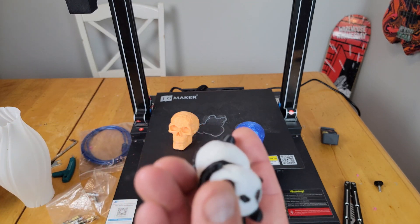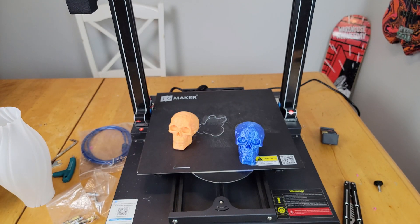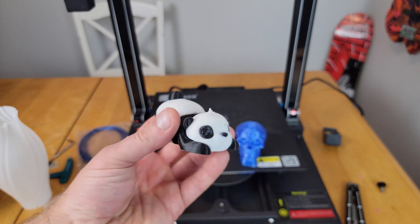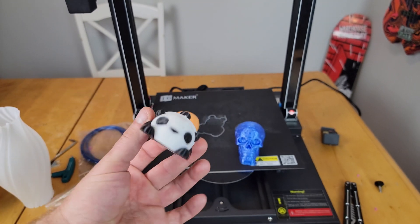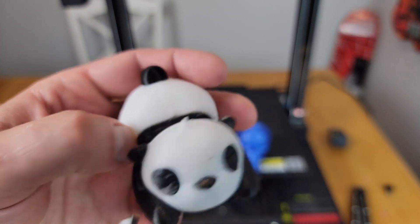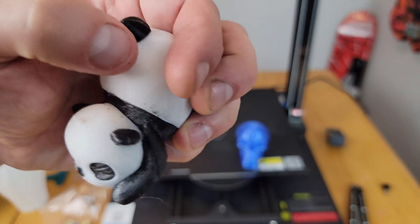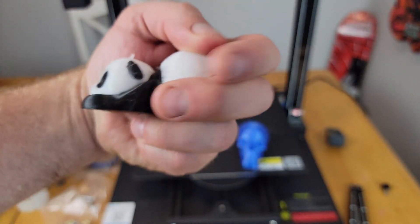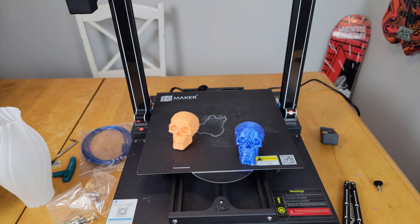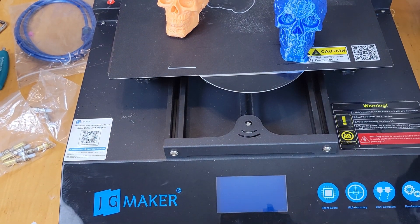When I first tried dual extrusion I was slicing with Cura and getting a lot of color bleed — it wasn't the greatest. I switched to IdeaMaker based on advice from the Facebook group, and got much better results. My first print still had a little bleed since I was using black and white — the hardest colors — but it did a pretty good job. I could tweak the temperature or slightly increase retraction.